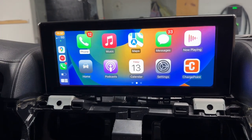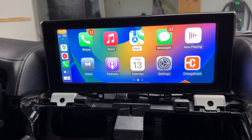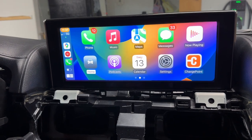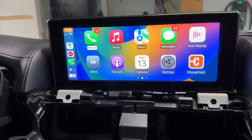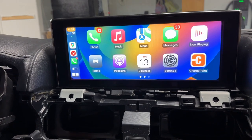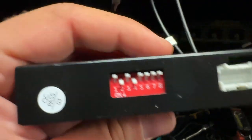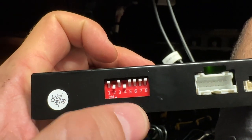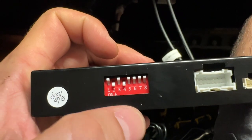We're back on CarPlay. Let me see where my cursor is. Left, right — a little better, it's usable. I can't get to that side menu there. Just for kicks, I'm going to change the dip switches. That other setting was everything up except for two and three being down.